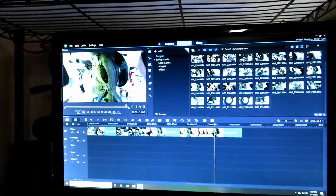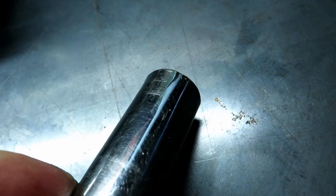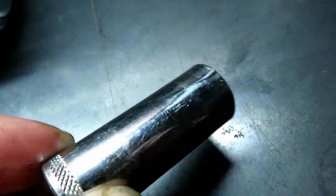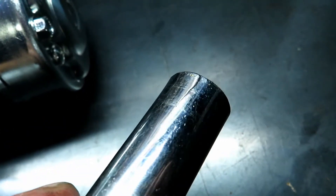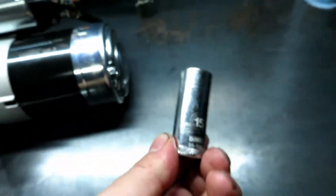So what you just saw was I snapped the socket — you can see it cracked at the outer edge. But yeah, that was a sacrifice on that project, so I just ordered a new one.